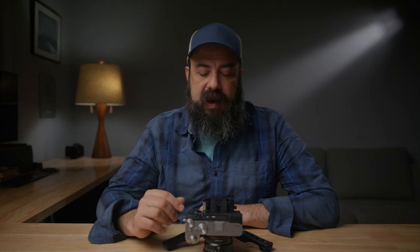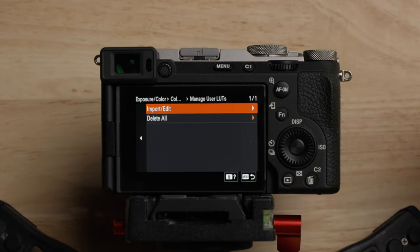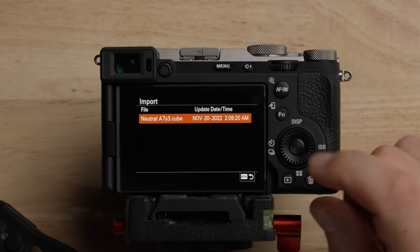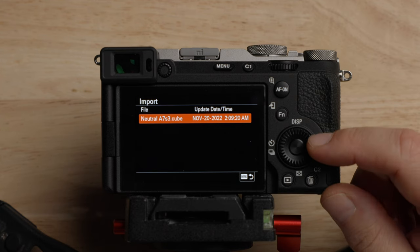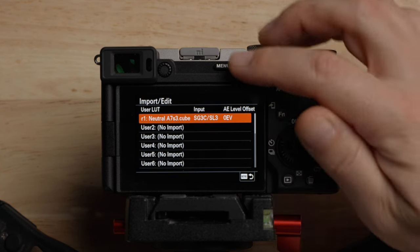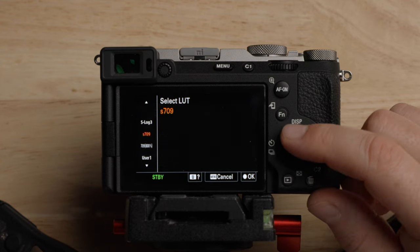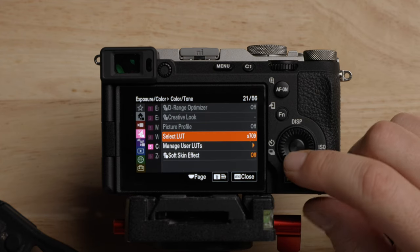You can actually use your own LUTs — go into manage user LUTs and import your own. This is a really cool feature where if you have a LUT you use all the time to convert your log footage, you can load it into the camera and use it as a display LUT. The folder structure is: private > Sony > Pro > LUT. Make sure your LUT is a cube file that's either 17 or 33 points. I have the phantom LUT in here to demonstrate — selecting it adds it to user 1. This does not bake it into the footage, but it's a really cool feature to have.